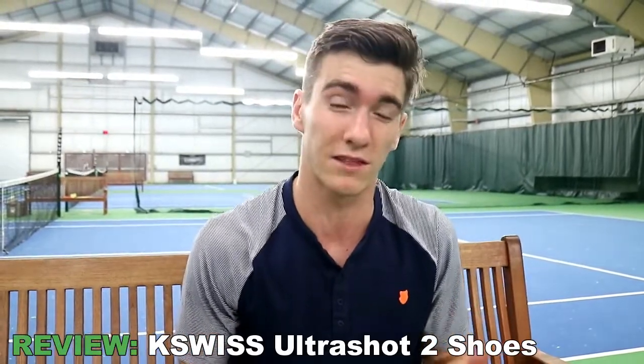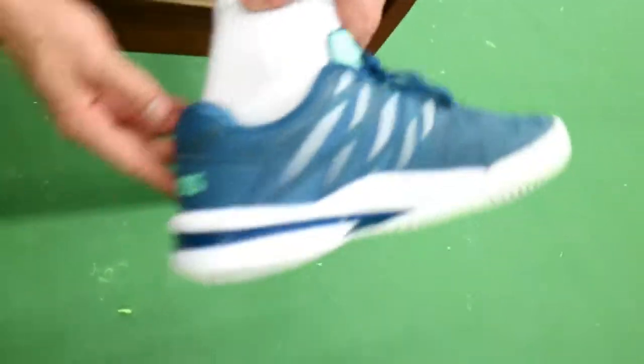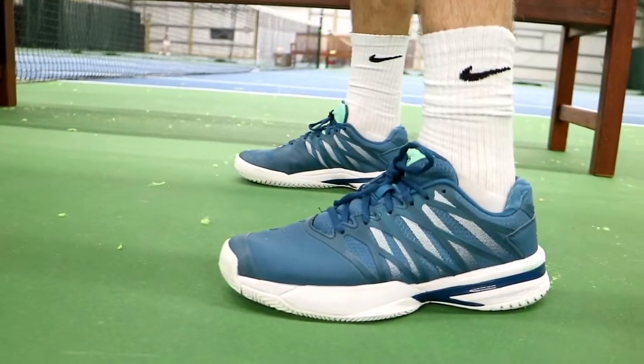Gonna give them a rip. I've actually been playing with them for a month or two and I'm really liking them, but I'm gonna give an honest review today on what they're like. Getting close here — this is what they look like. Some clean lines. We got K-Swiss, we got some tennis ball felt. Pretty fly-looking shoe, I'd say.